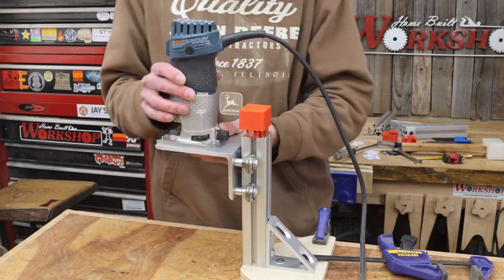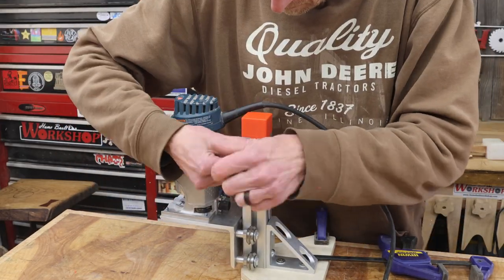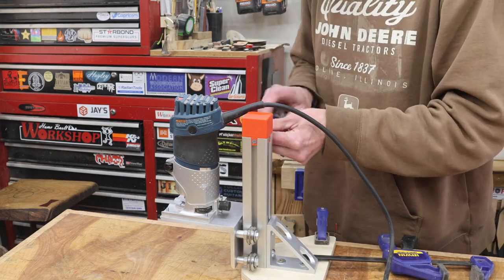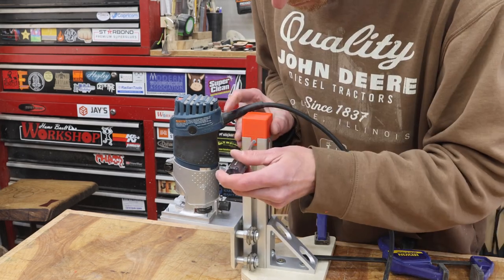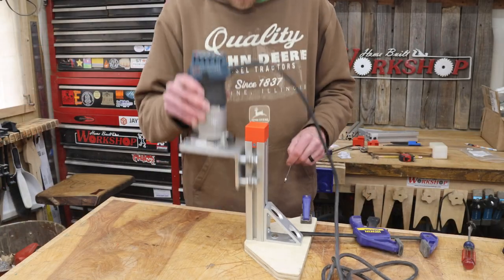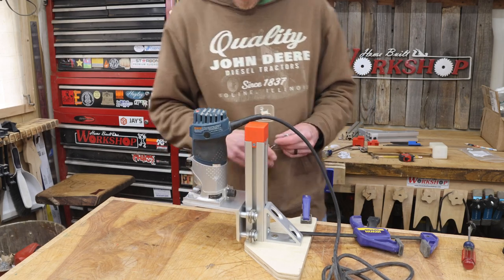On the previous version of the jig, I had the spring running on the outside, and while that worked just fine, I think running it down on the inside is just a lot cleaner look. I think we are moving right along on this, and we've already taken care of three out of the four issues that I wanted to solve.